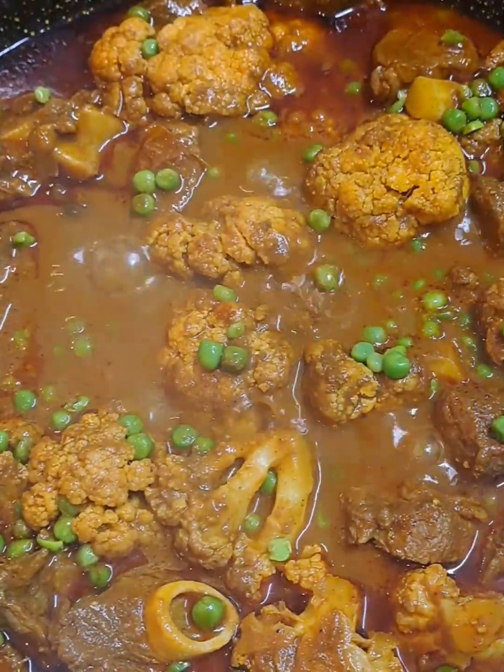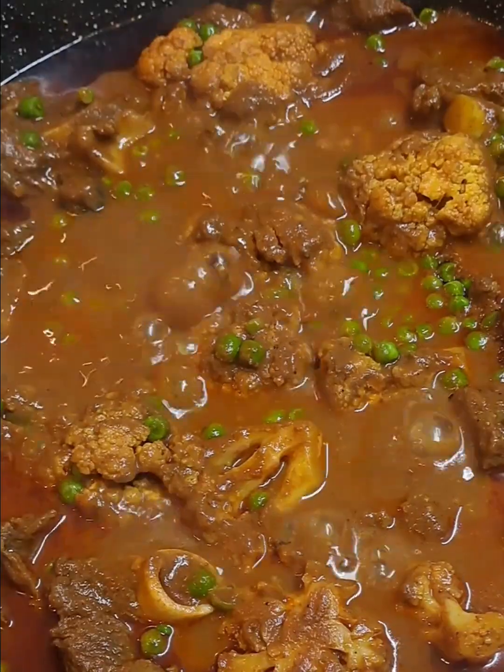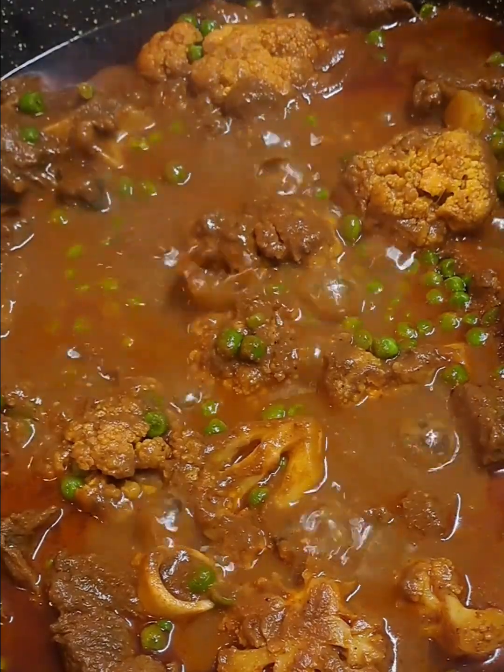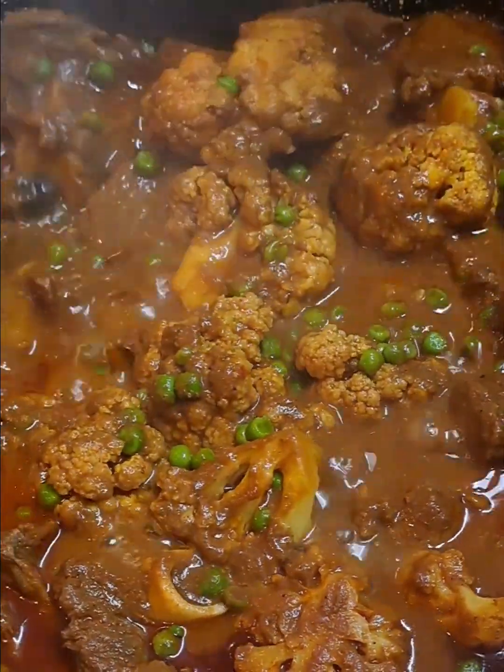Whether you're cooking for your loved ones or simply looking to stretch a small portion of meat into a hearty meal, this recipe will deliver comfort and tradition in every bite, my friend.